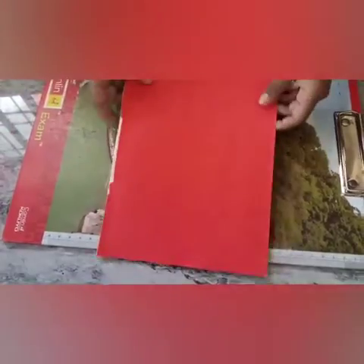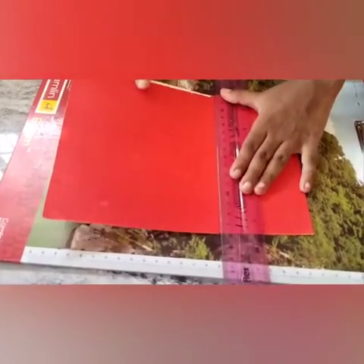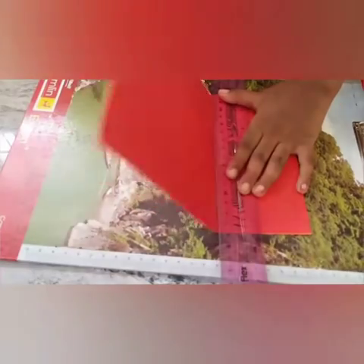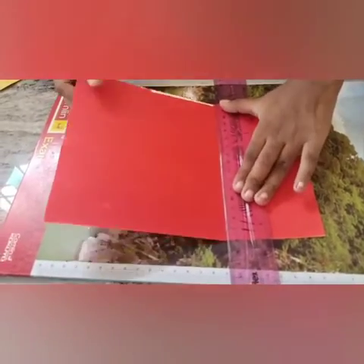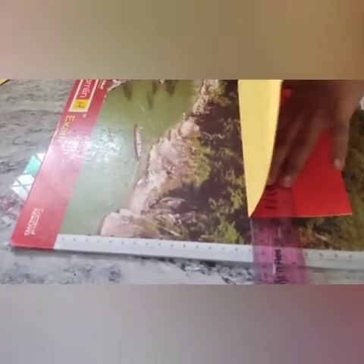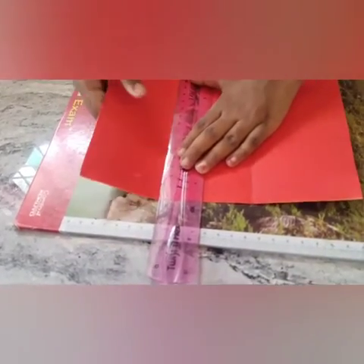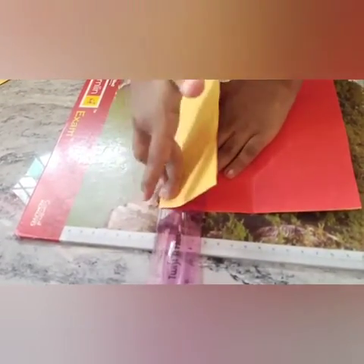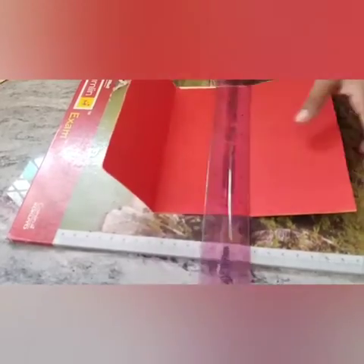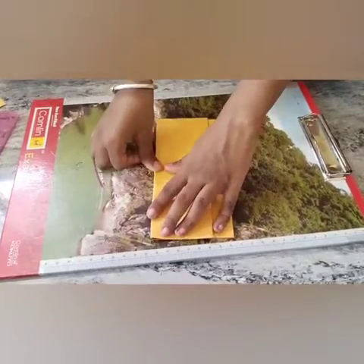We have sticked this one. Let's fold this one. Let's fold this. We should cut this one. Let's fold this one.